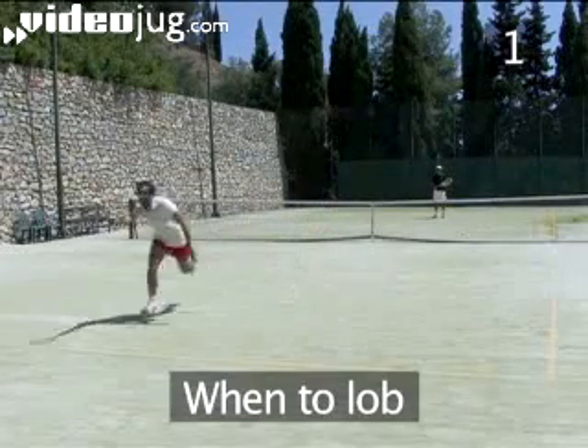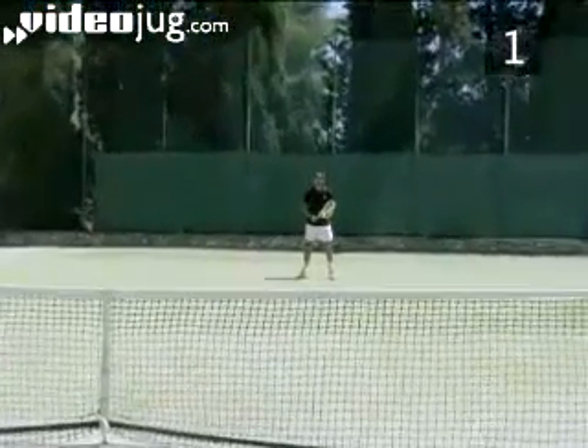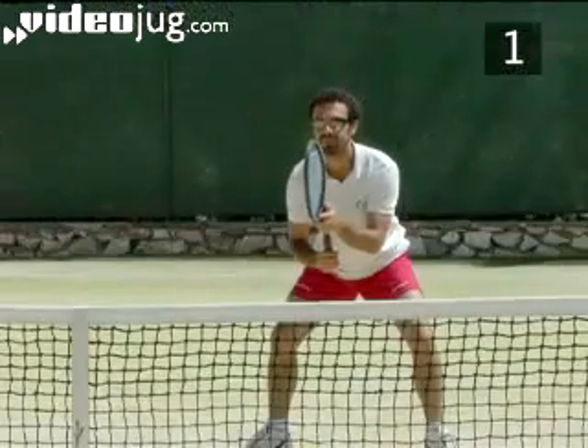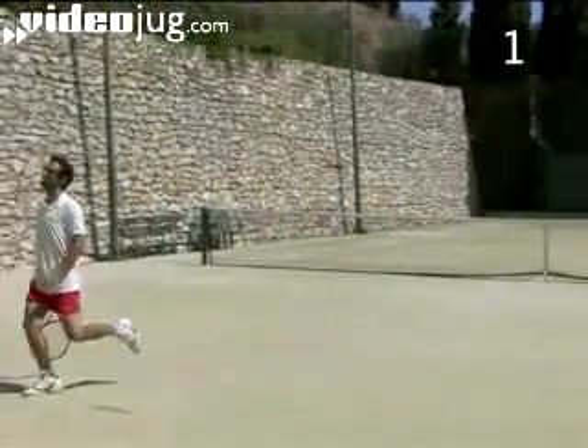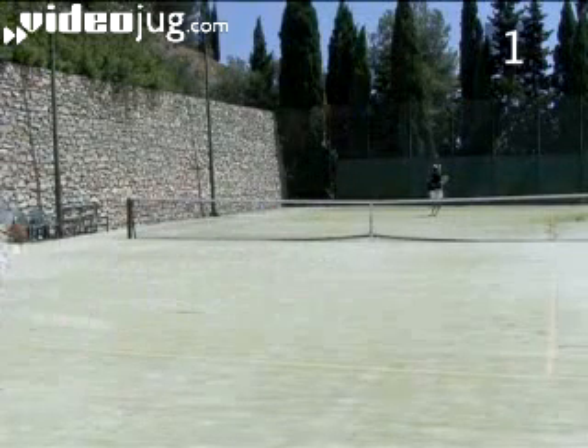Step 1: When to use the shot. You use a topspin lob to play yourself out of a defensive position back in the court when your opponent is at the net. Topspin makes the ball bounce further, so it is very difficult for your opponent to reach the ball. Played well, the shot will most likely be a winner.